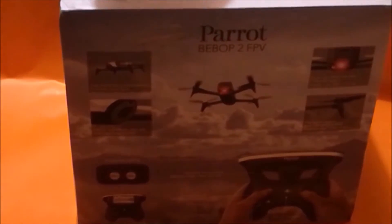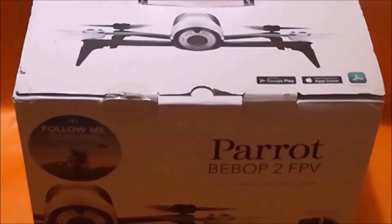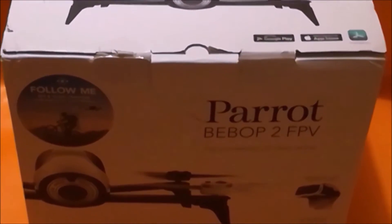Vous le retrouverez dans ce carton, un carton tout simple. Il y aura deux cartons : un pour le drone et un pour les accessoires, le casque et la manette.